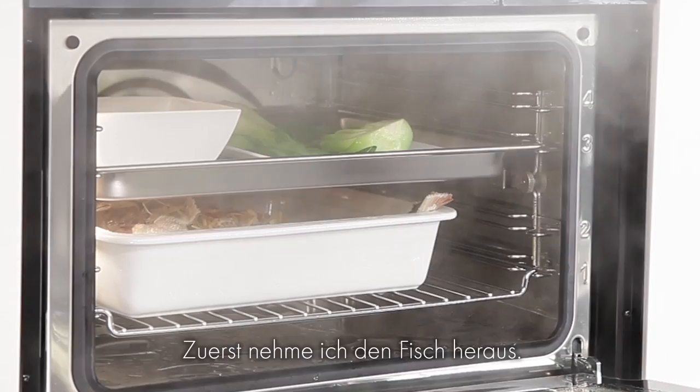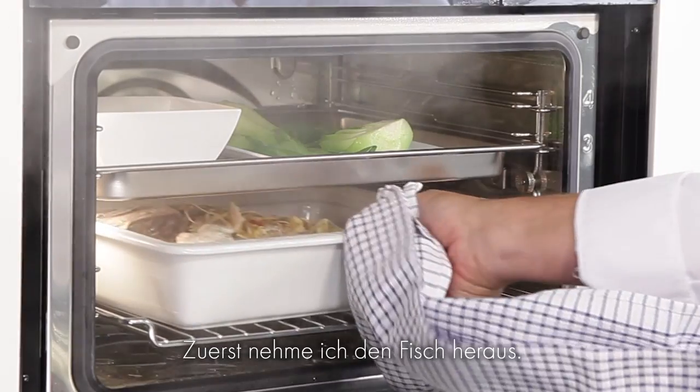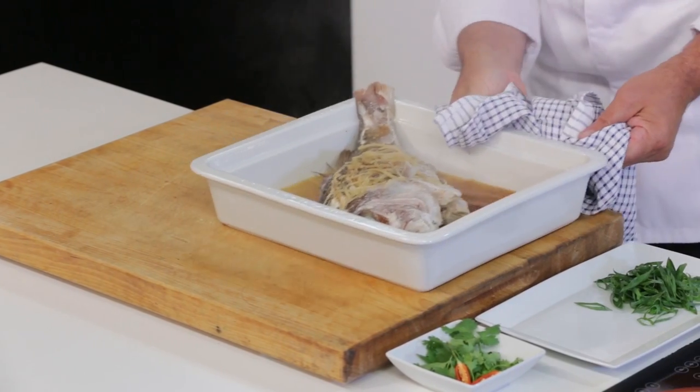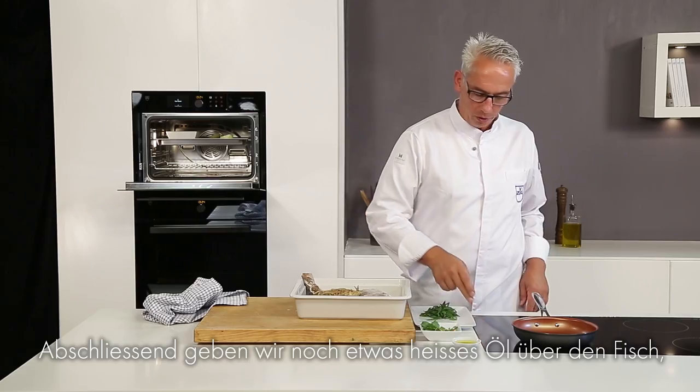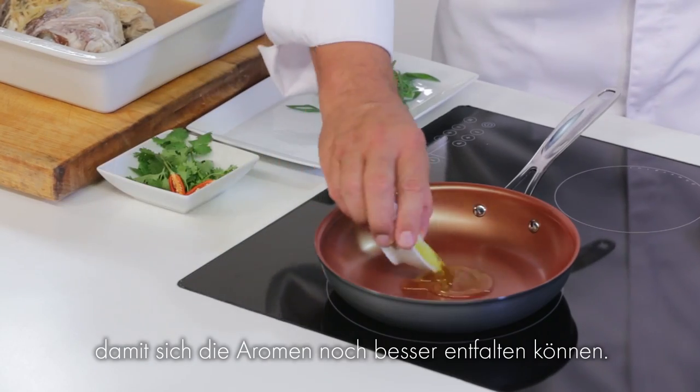All the food is ready and hot. Bringing out the fish first. We turn on the cooktop and just give it a dash of hot oil over the top to develop the flavors even further.